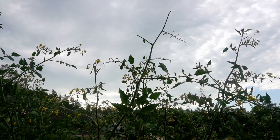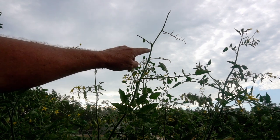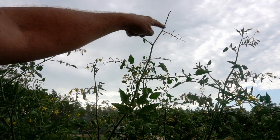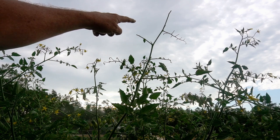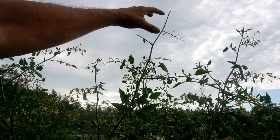Here is a telltale sign of horned tomato worm damage. If you look at the tips of your plant, you'll see they have stripped it clean. They even ate the greenies off. You can see they take all the leaves and they will just keep working — they like to work from the tips back.